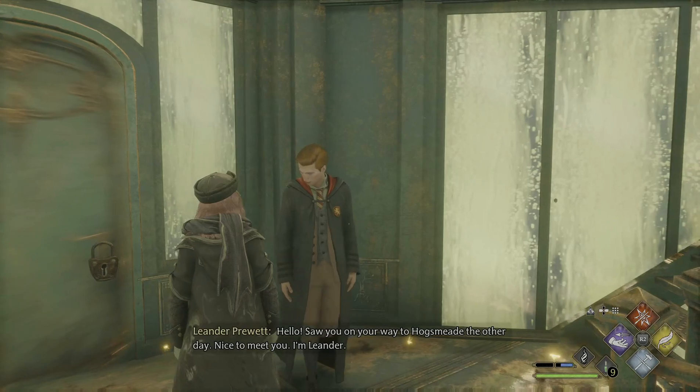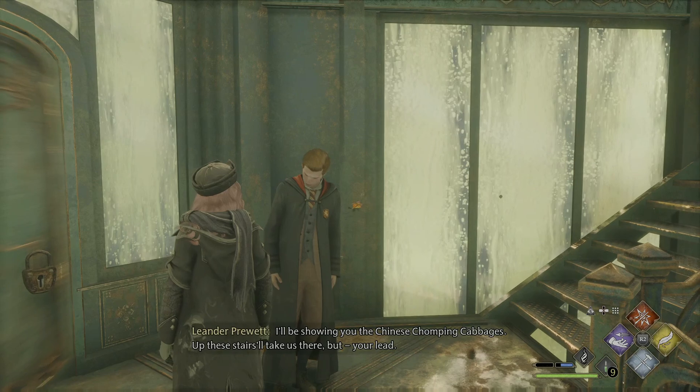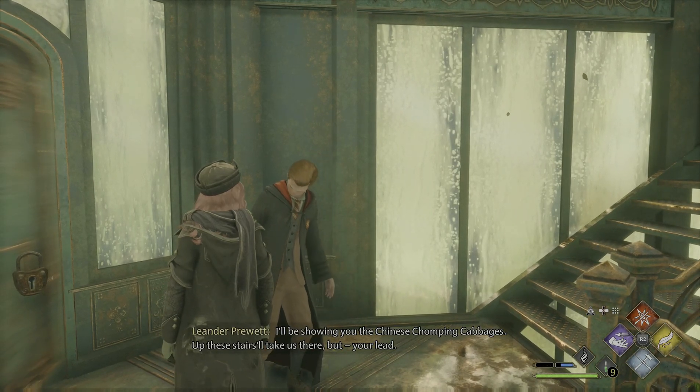Hello. Saw you on your way to Hogsmeade the other day. Nice to meet you. I'm Leander. I'll be showing you the Chinese chomping cabbages. Up these stairs will take us there.